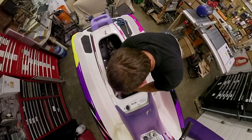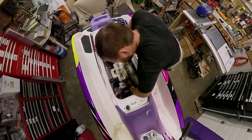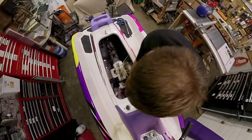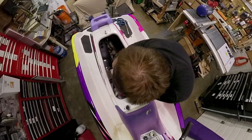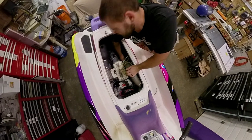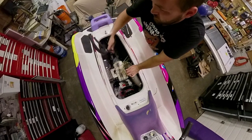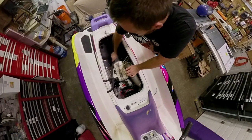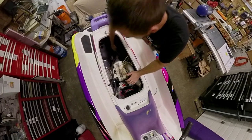This is the Sea-Doo GTS 1993 with the 587 engine - the Rotax by Bombardier. If yours is the same, you'll recognize these hoses. I'm pulling them out strictly to get them out of the way. They give you about 20mm extra room to get your hand in there once they're moved. These hoses may have been replaced - yours might be a different color.